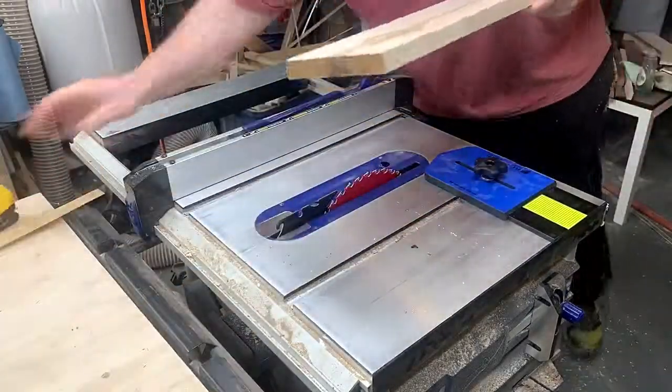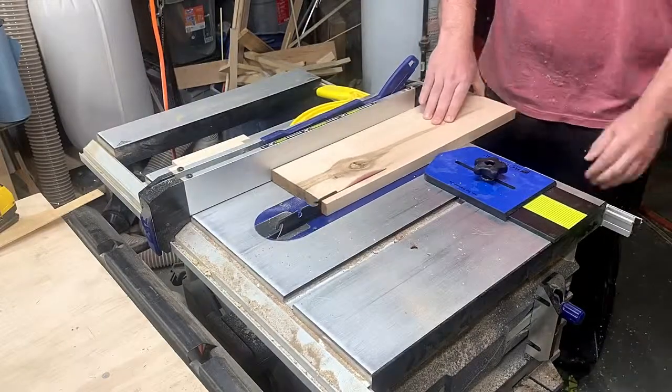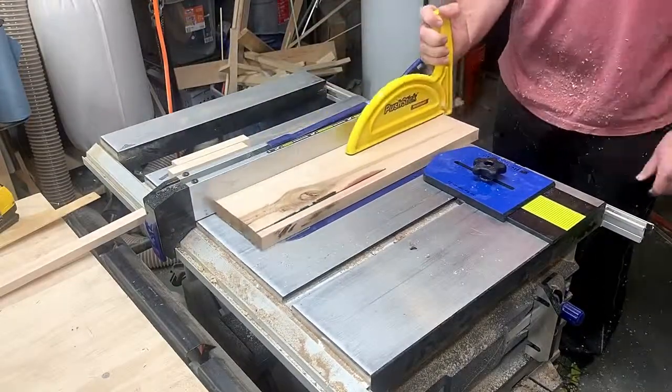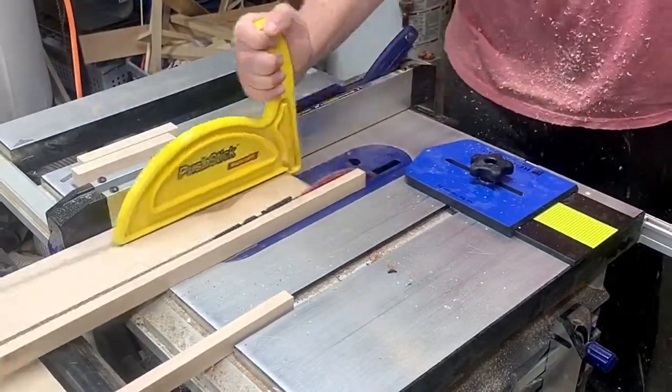You just set the width, put your board in between the fence and the jig, make your cut, slide the fence over using the new board with the cut, and repeat. When cutting thin strips like 1/8 of an inch, it gives a much cleaner cut than trapping the tiny strip up against your fence — or at least it seems to do that with my cheap fence.